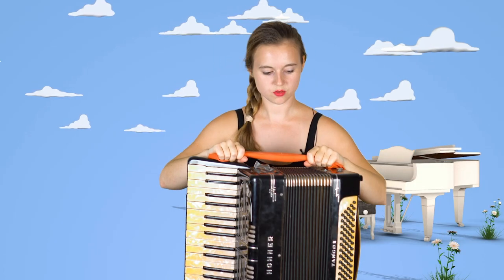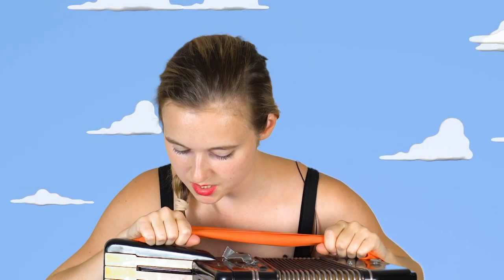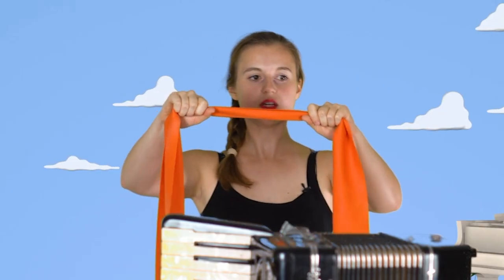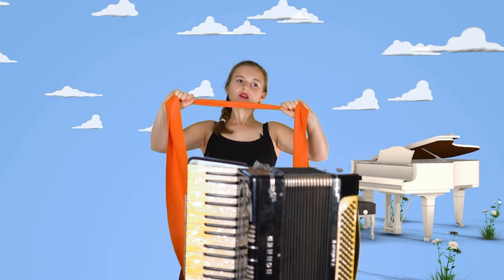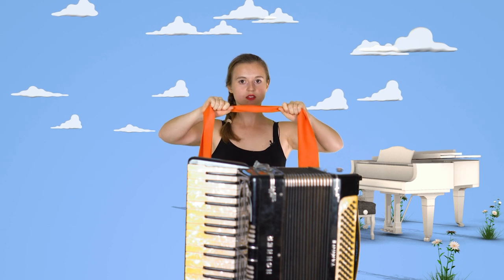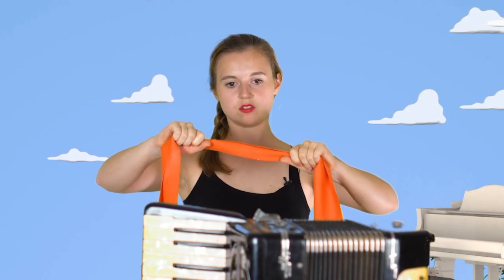Just measure your accordion from one side to the other. Measure how much that is — it's this much. And what we're going to do is just pull this as fast as we can outwards.